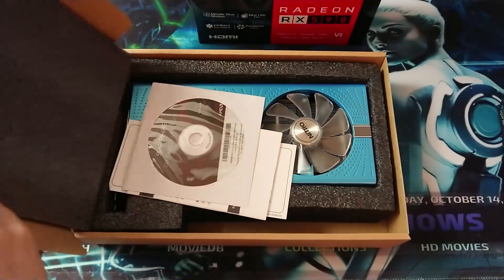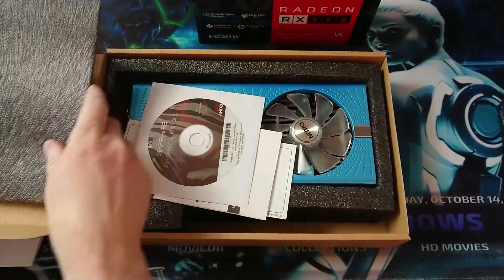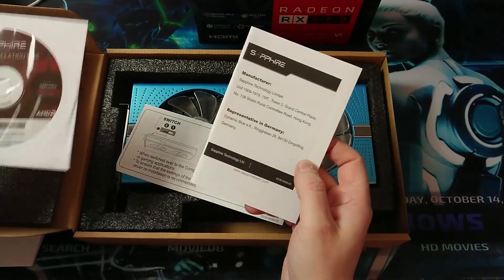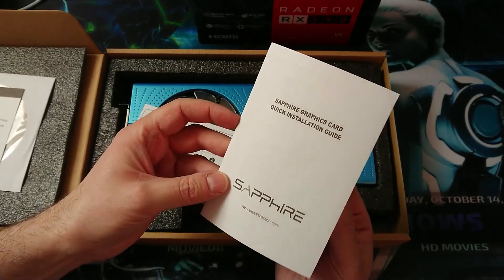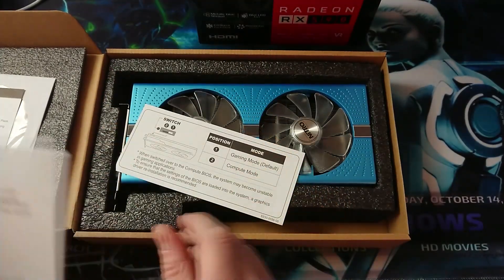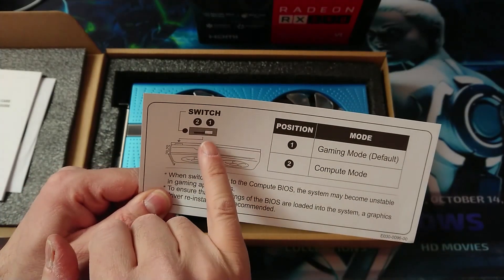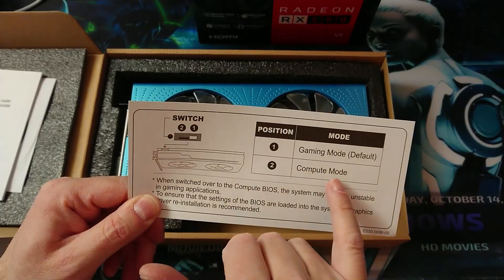This nice protection we've got here - one CD driver installation disk, a little user's manual, and a Sapphire graphics card quick step guide. There's also an explanation of how to use the switch: position one or two can be gaming mode or compute mode.